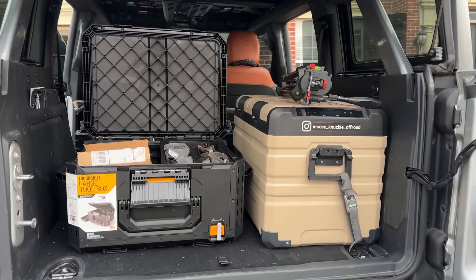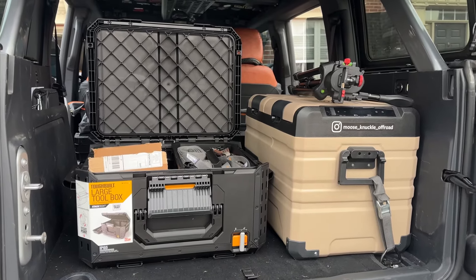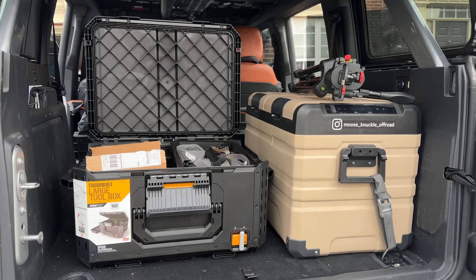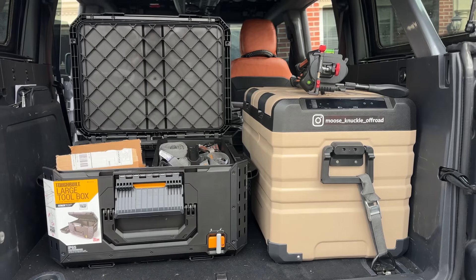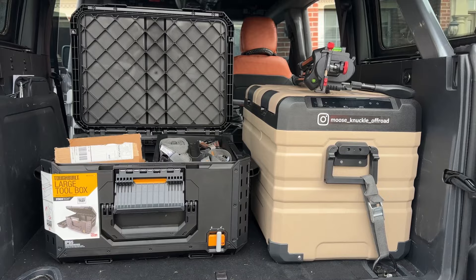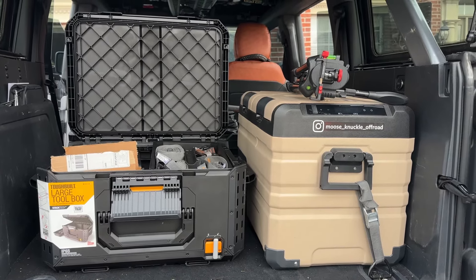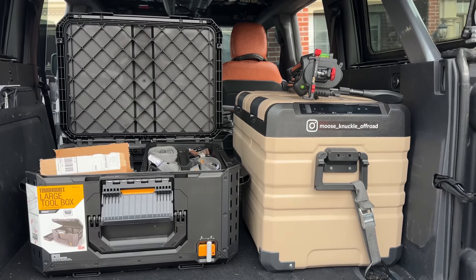We're getting ready to go to the Red River Gorge to do some winter camping and I just picked up this ToughBuilt box. Originally it's going to be used for a solar power box which I'm going to be building. I'm waiting on the batteries, converters, and parts, but until then I want to see how much stuff I can pack into this, because I do want to think about buying a couple more of these boxes for storage.